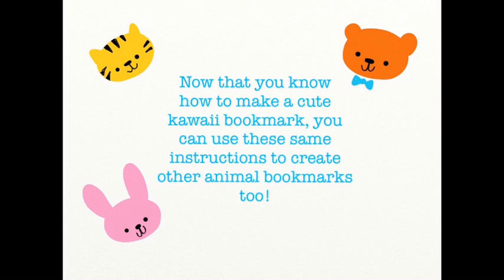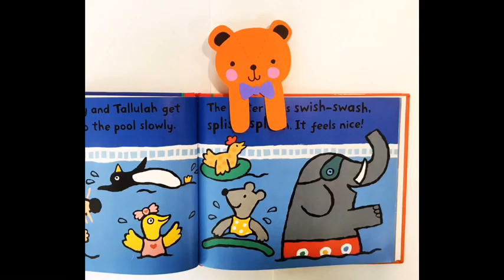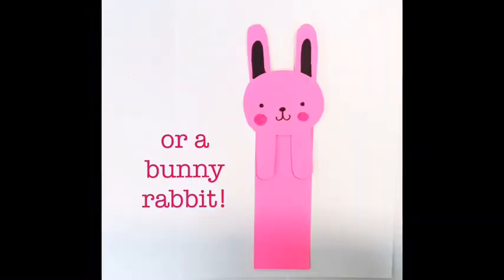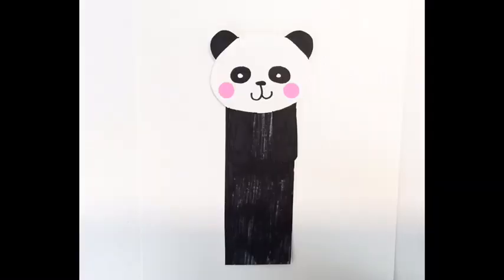Now that you know how to make a cute kawaii bookmark, you can use these same instructions to create other animal bookmarks too, like a teddy bear, or a bunny rabbit, or a panda.